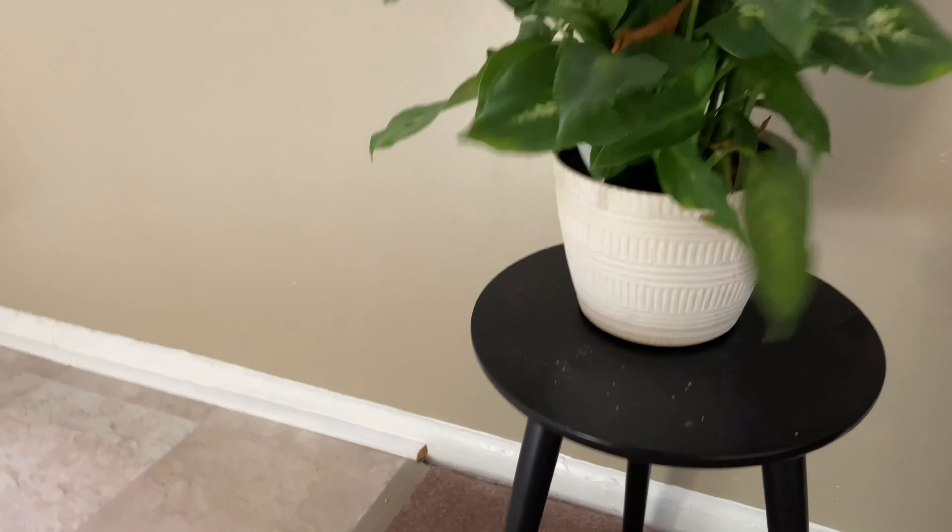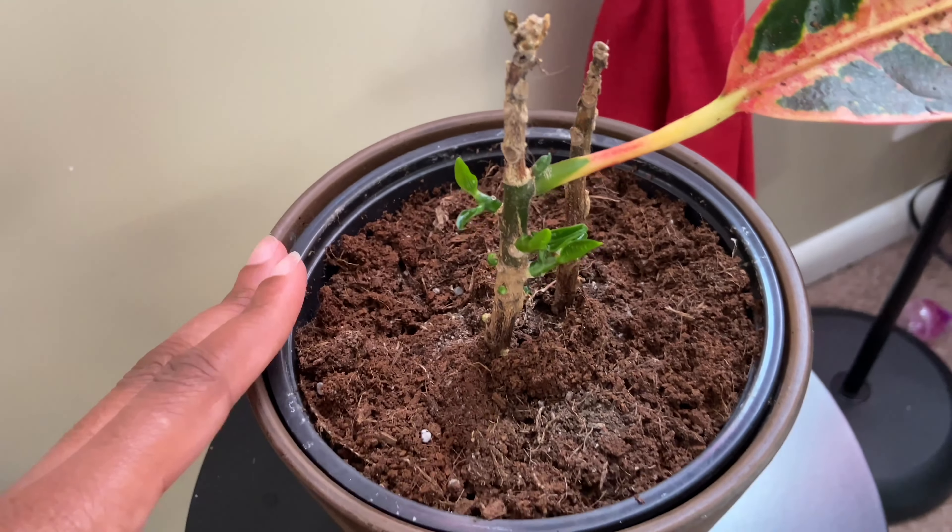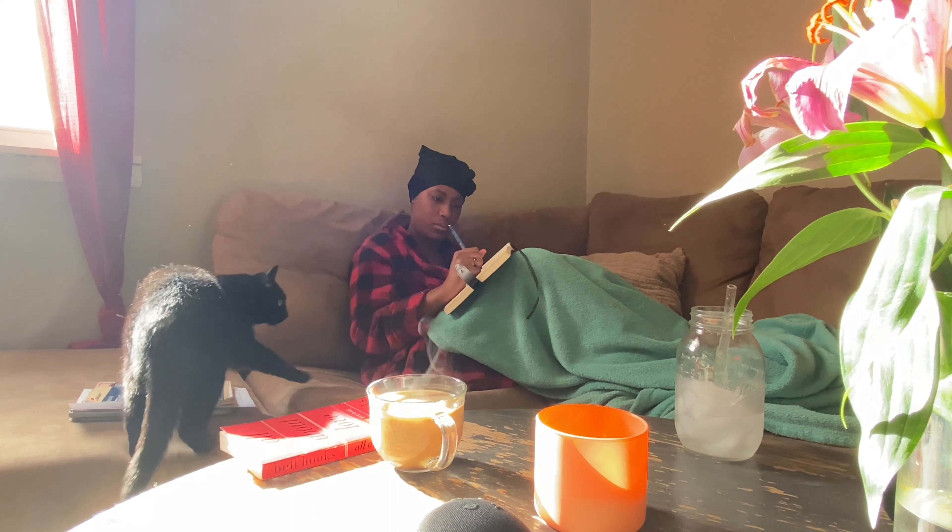Obviously I have my snake plant and my other plant that is growing back. If you see these little babies, it is starting to grow a little bit so I'm just nurturing that. Do you want to be my co-host today on this vlog?